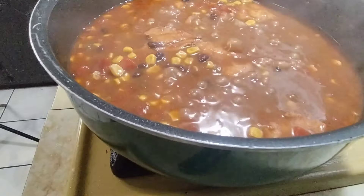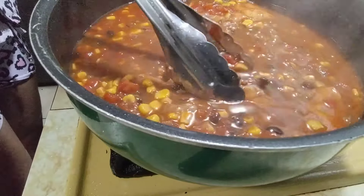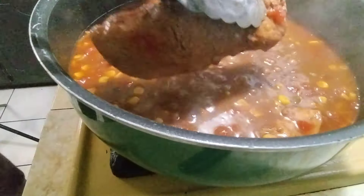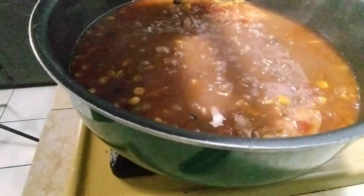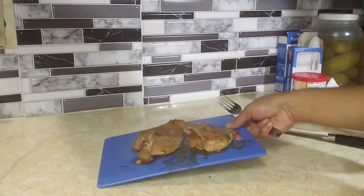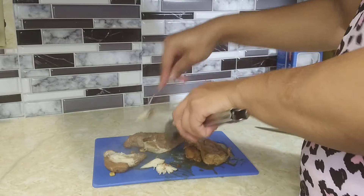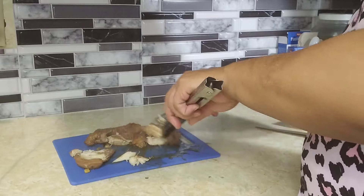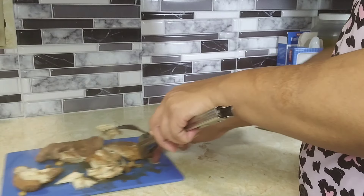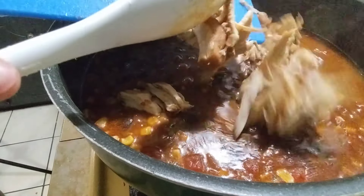We're just gonna shred it up. Look at the steam coming from that chicken — this one is real tender right here. The cutting board is sliding all over the place. Now we're gonna add our shredded chicken back to the soup.